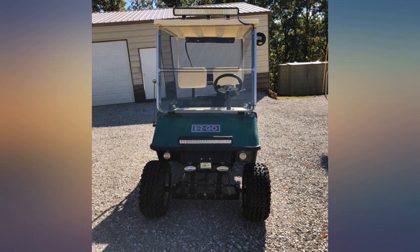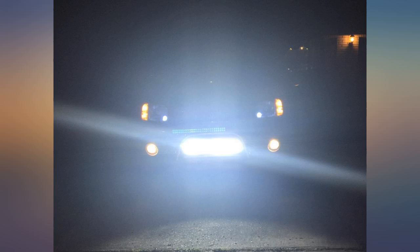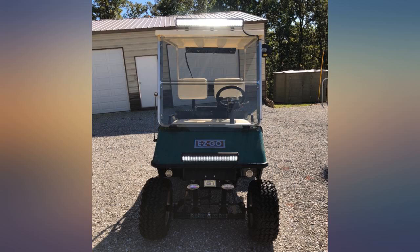Put this light on my bull bar and it works perfect. No water issues and it is amazingly bright. Good quality at a great price. The pictures don't do it any justice. I blinded my neighbor three houses down — update.